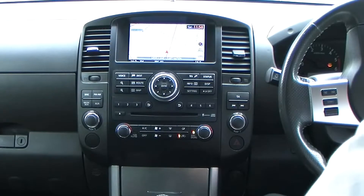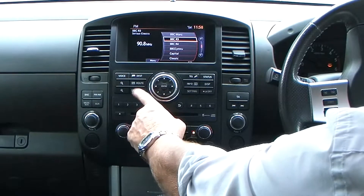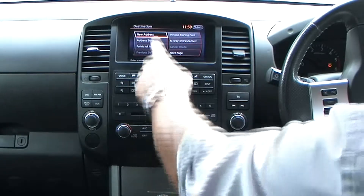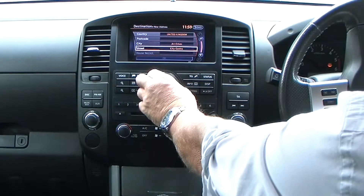The car's also equipped with Sat Nav. From any screen, whether it be the radio or if you're just watching where you're going, you can have the map on. Click Destination — it gives you a new address to enter.